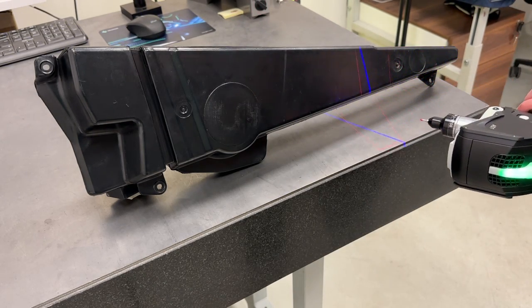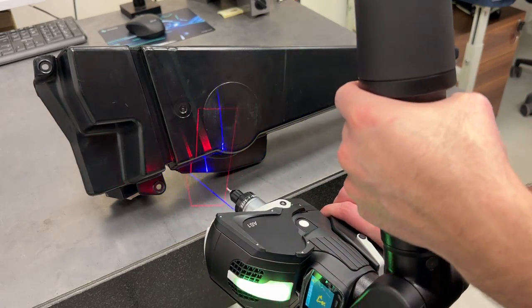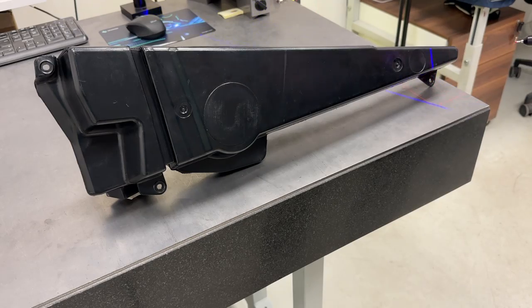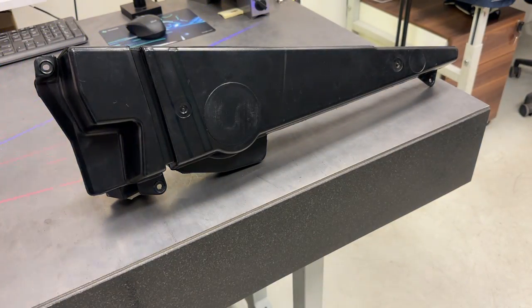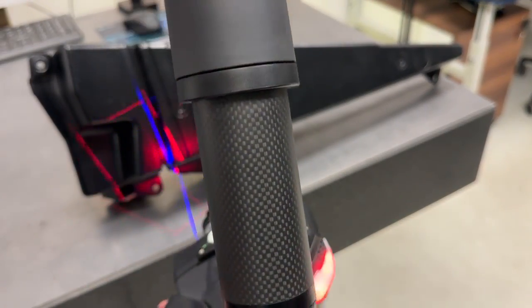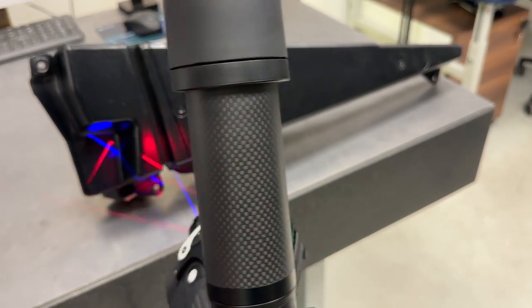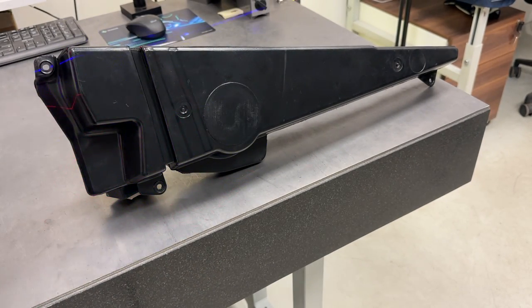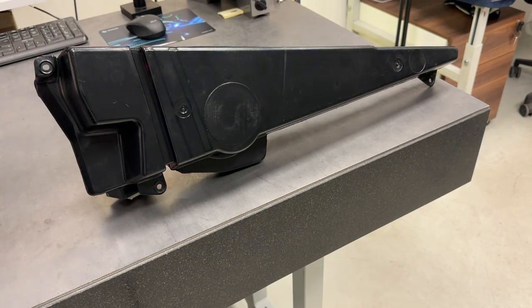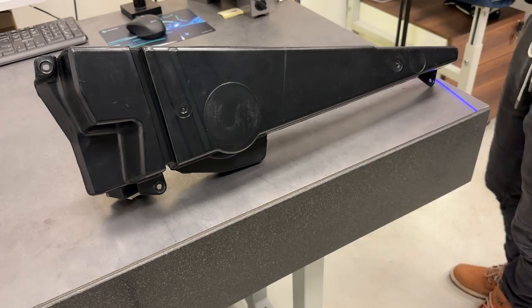The equipment used to scan the parts is a Hexagon Absolute Arm with a 3D scanning attachment. This is one amazing piece of machine used in the manufacturing facility where I am working. It can be used to quickly generate measuring reports for parts and verify that quality is always top notch. It can also be used to examine welding deformations by comparing a 3D scanned object with the CAD model and then adding color mapping.